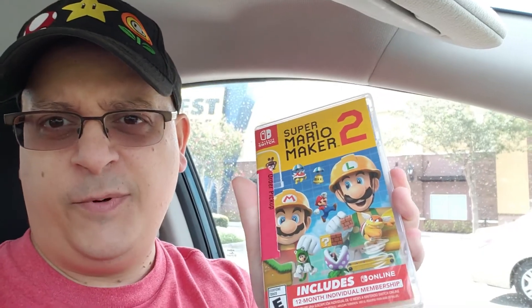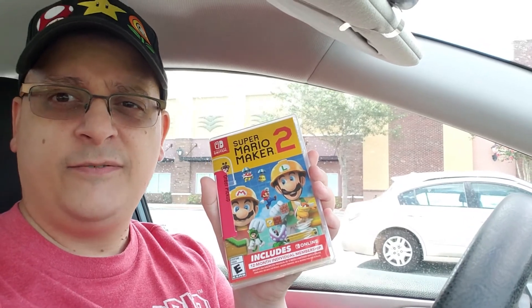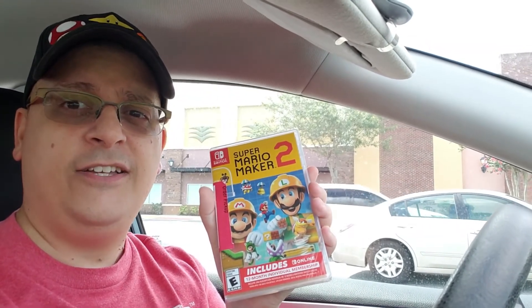Just picked up Super Mario Maker 2. This version contains the online service, which I already have, but it stacks a year — so I get another year for $10 off. Good deal.